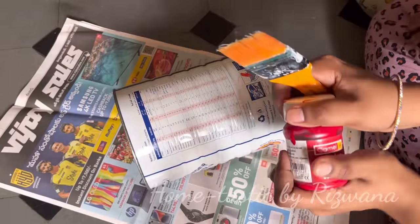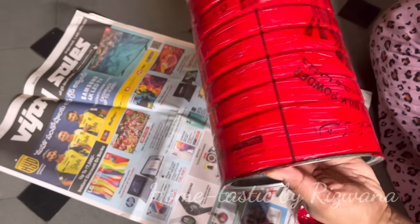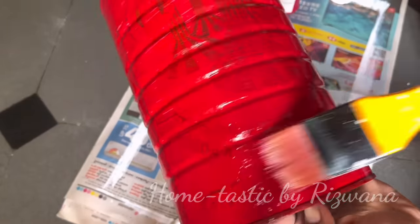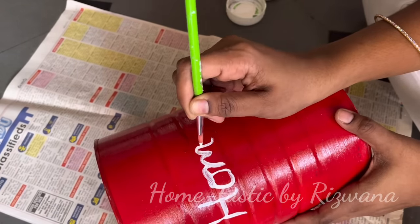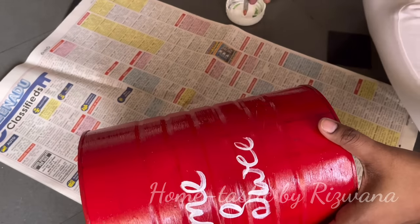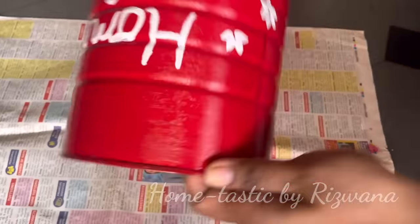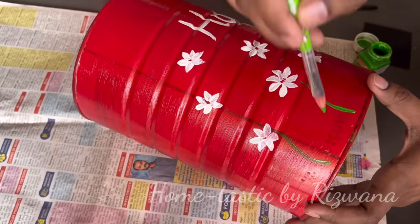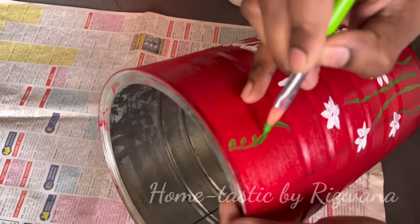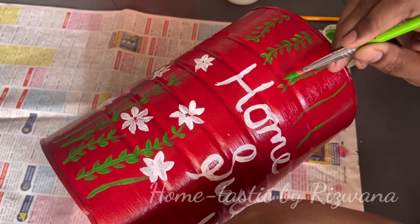Now let me show you a few easy and quick DIYs I used in my entryway. I had this tin for a very long time, so I thought I'd paint it and make a beautiful flower pot to use on the bamboo rack. I just painted this tin with red color, and on it I'm writing 'Home Sweet Home' in white, and making some simple floral designs. As you all know, I am not an artist — I'm just making some flowers and leaves because it's the easiest design I can think of. You can make any designs and color combinations of your choice.